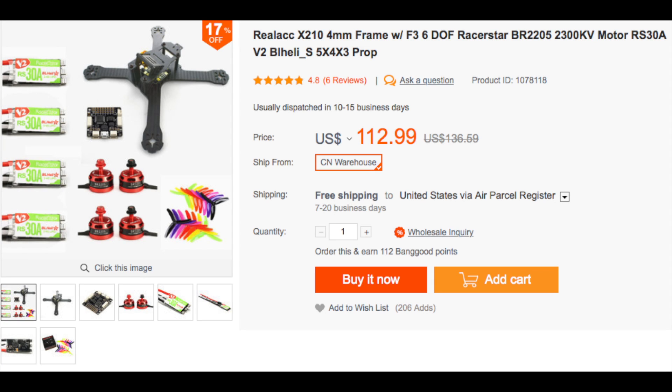Welcome back to the channel. Today we're going to be talking about this Real ACC X210 frame. I just got one of these, and I came across this deal on Banggood. I just want to go over the reason why I think it's one of the best deals out there for $113.